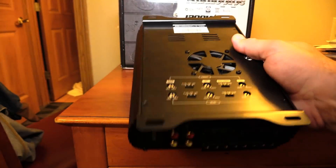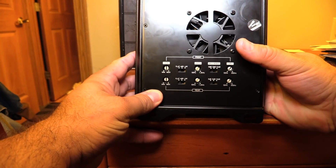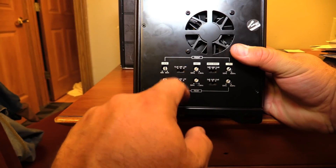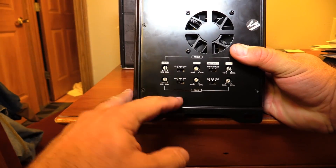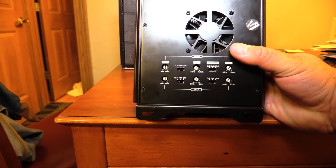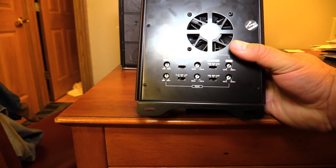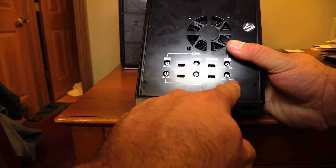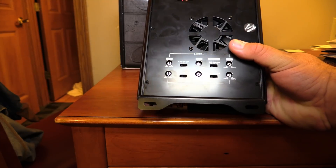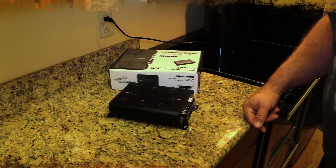On the bottom plate you'll find the fan and all the settings. You can select full range, flat crossover, high pass, or low pass filter — both front and rear have adjustable gain. The high-pass filter is adjustable from 50 Hz to 1.2 kHz, so you can run mids or tweeters, though I'd personally cross a little higher than 1.2k. The low-pass filter is adjustable from 500 Hz down to 50 Hz. There are also bass boost switches both front and rear for 0 dB, 6 dB, or 12 dB — I'd normally just leave those off.